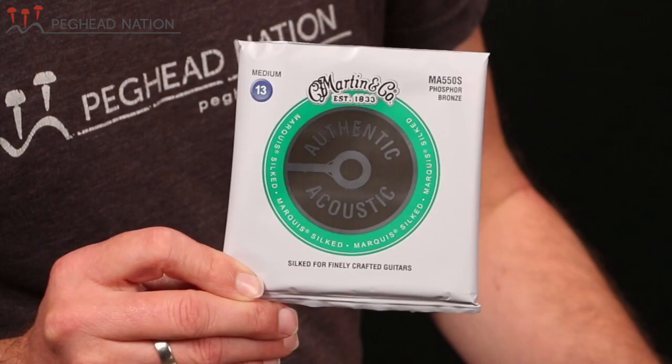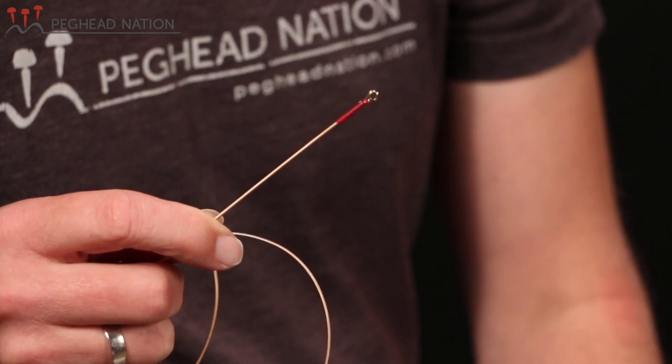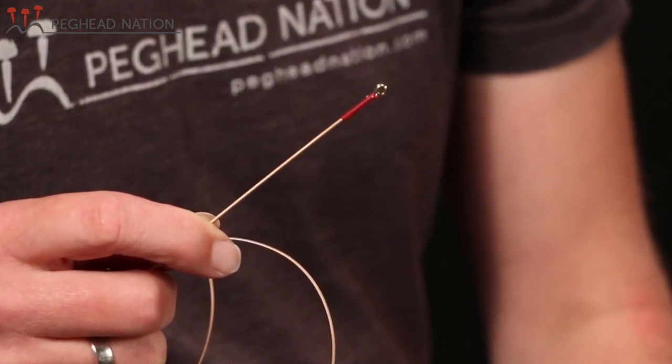The next type of string in the authentic acoustics are the authentic acoustic silked strings, which replace the Marquee strings that Martin has offered for a long time. These are fundamentally the same string as the standard authentic acoustic string, but they have the silk wrap around the ball end area of the string. What that does is it provides a little extra protection for the guitar around the bridge plate area, or if you have a guitar with a pinless bridge, it protects the area where the string goes through and cuts down on wear and tear on the instrument as you're installing and removing strings.